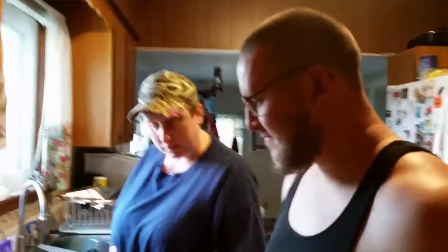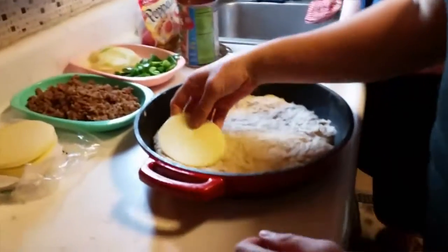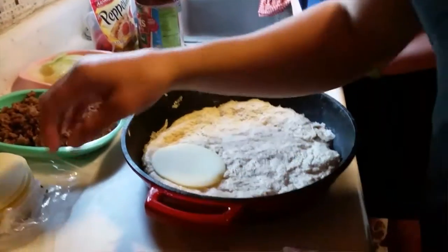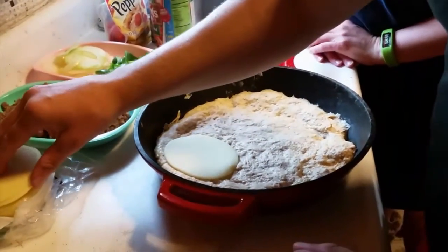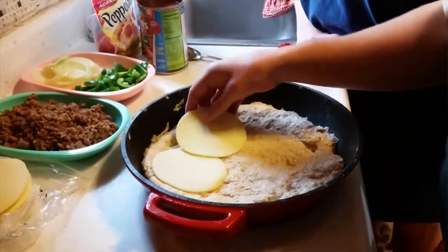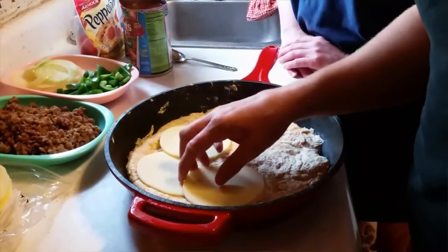We are layering the cheese — we're using provolone, but you can use mozzarella if you'd like. If you do that, it helps seal in everything so the sauce doesn't make the bottom soggy.